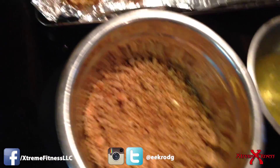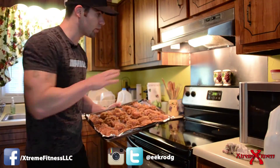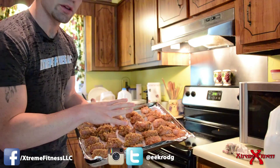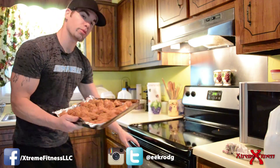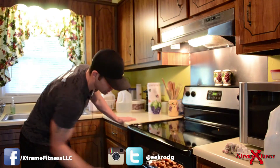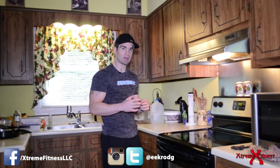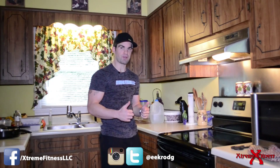I'm going to go ahead and get the rest of these done and show you what it looks like when finished. Alright, so we've got our oven preheated at 375 degrees and we've got all of these breaded nicely, so now we're going to put them in the oven. The chicken nuggets are going to bake at 375 for 25 minutes.